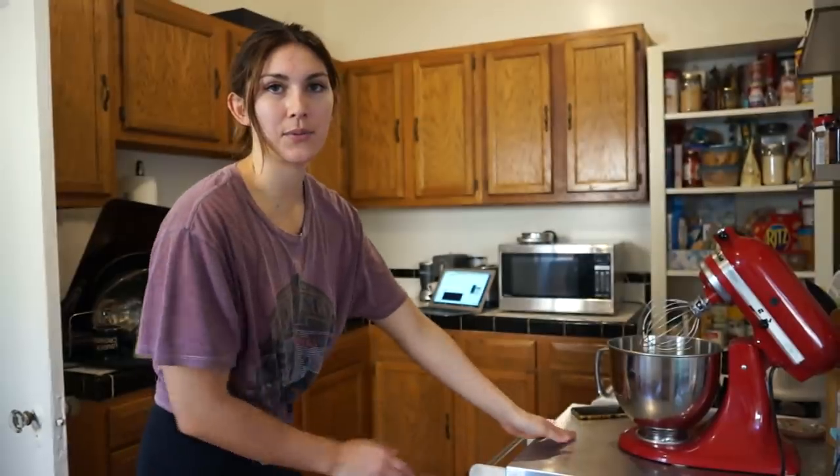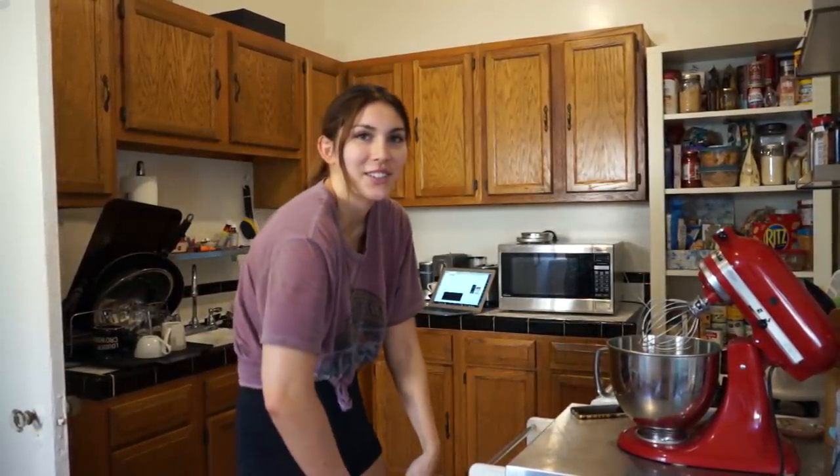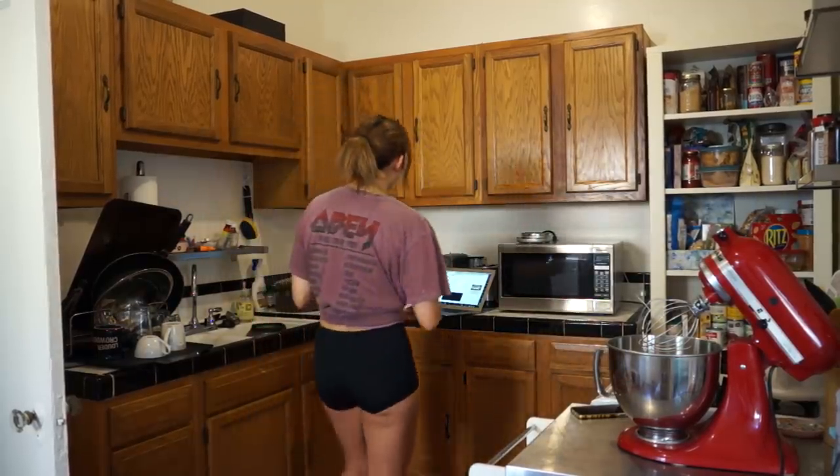We've never done anything like this before. So we're using a recipe from a blog called — that's not what it's called — it's called Half Baked Harvest, and it is their gooey chocolate chip pie. It seems like it's basically just a chocolate chip cookie in a pie crust, but I can get down with that.